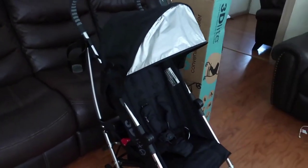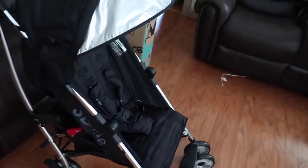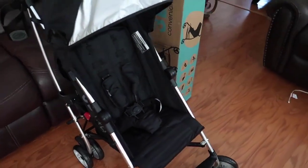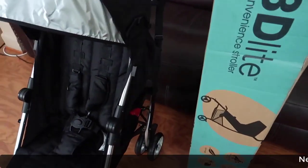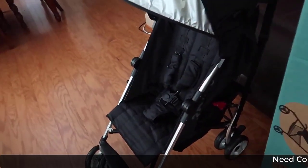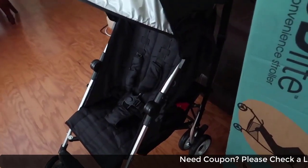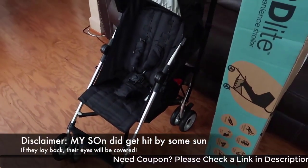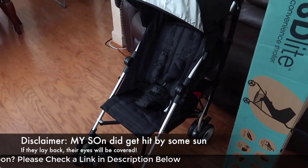So I basically finished up assembling the stroller — the Summer Infant 3D Lite Stroller. It is 11 pounds, and you can have your child in this specific stroller until 50 pounds, I believe.